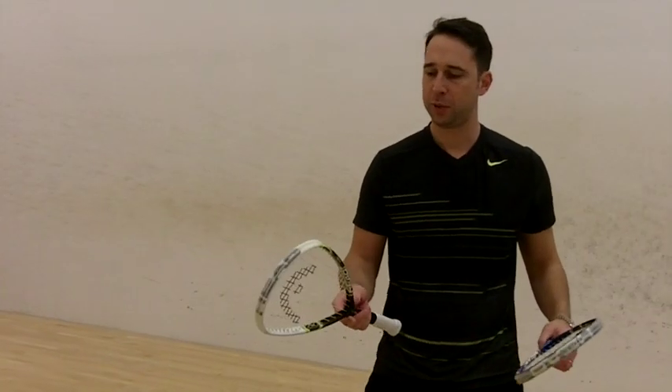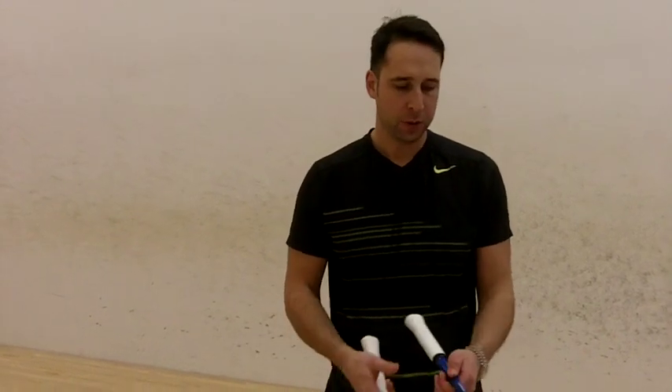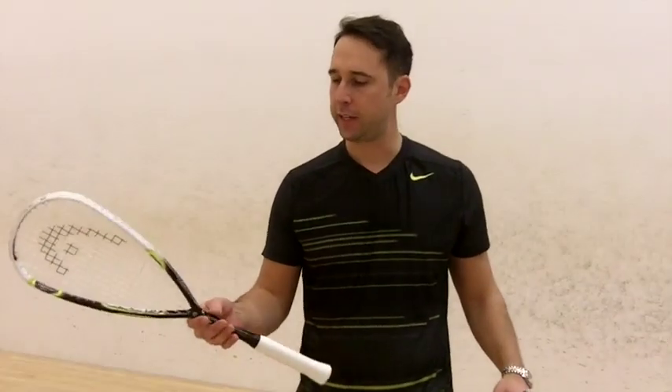Hi, Paul from PDH Sports. We're doing a product review today on the Sciano 1.5. We've just reviewed the Sciano 1.35, so this is next in the range.